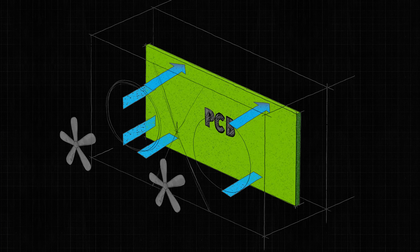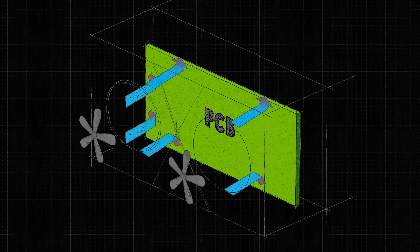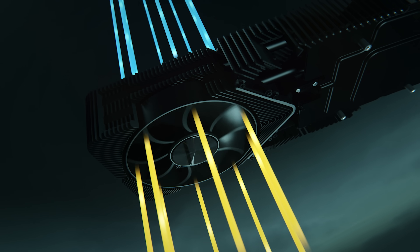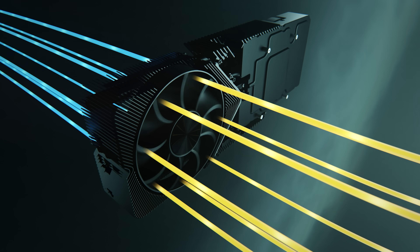We realized that the GPU board was a big resistance in the way of cooling the GPU. So we asked ourselves how we could effectively get rid of the GPU board. That's when we came up with the revolutionary concept behind the 30 series: blow-through. By shortening the PCB, we allowed one fan to overhang the heat sink, allowing air to travel directly through the graphics card, greatly reducing acoustics, greatly reducing temperature, and increasing overall thermal performance.